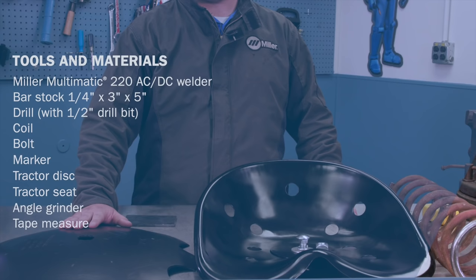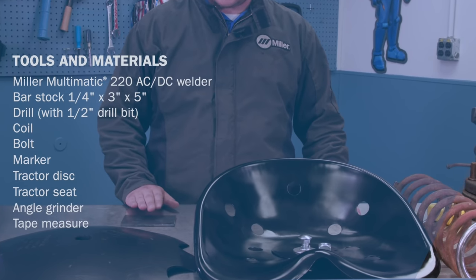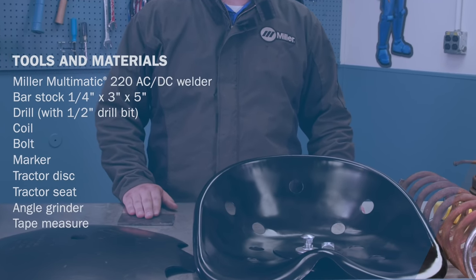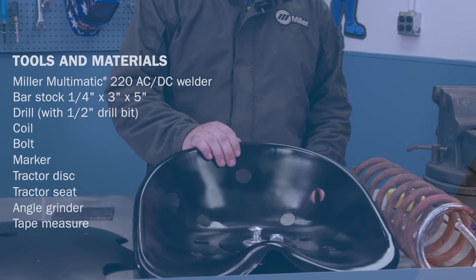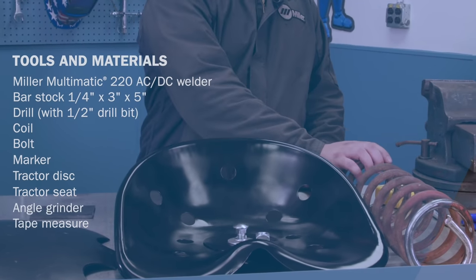Hi, my name is Ace Tyler and today we're going to be building a tractor seat bar stool. There are a few items you're going to need in order to build this project. First off, we're going to need a disc from a tractor, a piece of quarter-inch by three-inch by five-inch bar stock, a tractor seat, and a coil.